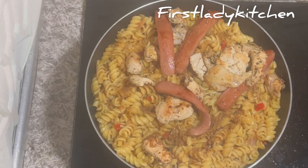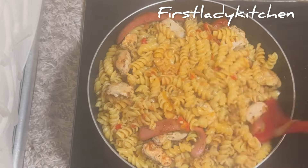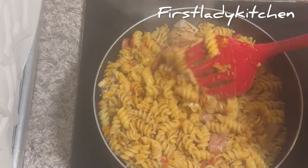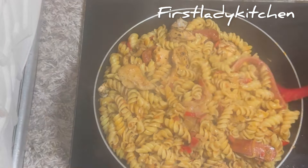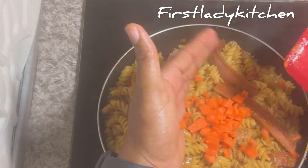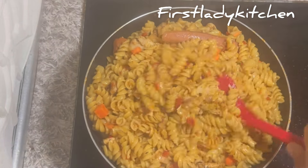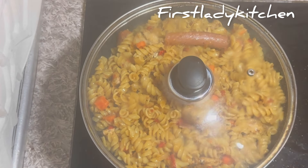After some minutes, check back on your spirals, stir everything, and enjoy your delicacy. This food is yummy and can take you to heaven! Garnish with some carrots, green bell peppers, or any vegetable around you. Hope you enjoyed this recipe — let me know in the comment section what you think.